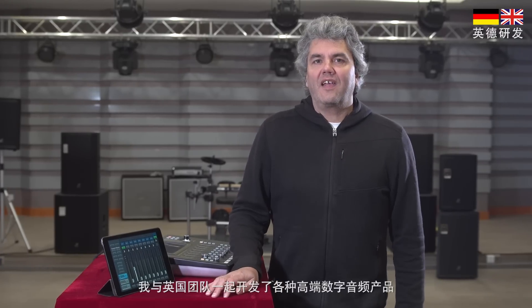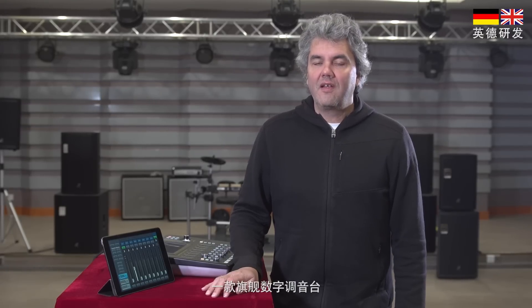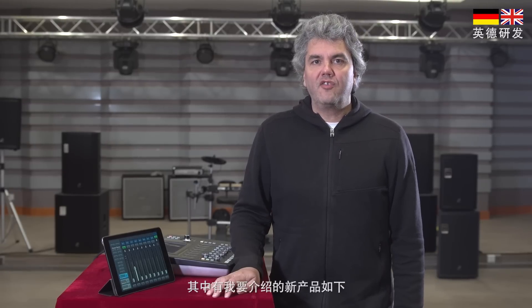With the team in the UK we have developed various high-end digital products like the CC8, a flagship digital mixing console aimed at the theatre and large live event market. This technology has now been condensed into a new compact yet powerful product line which I would like to introduce to you today.